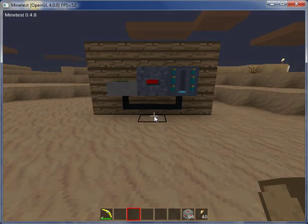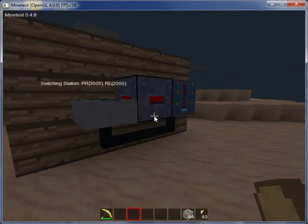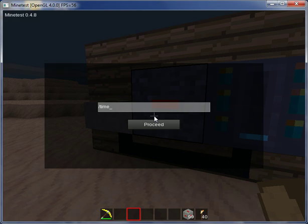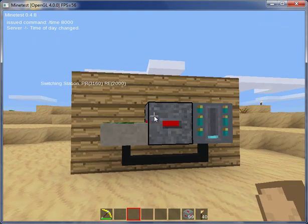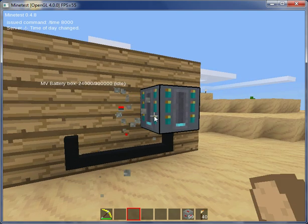Hello, I am Excalibur Zero and today I will be showing you how to create a simple machine setup for the Technic Mod in Minetest. As you can see here, I already have this kind of simple setup that I'll be showing you how to make, where when it is day, it uses the solar panel to generate energy. This is just a general technique that should apply to most machines. So let's get started.